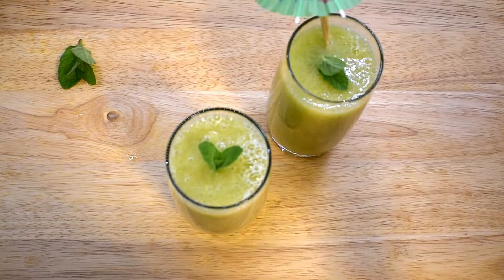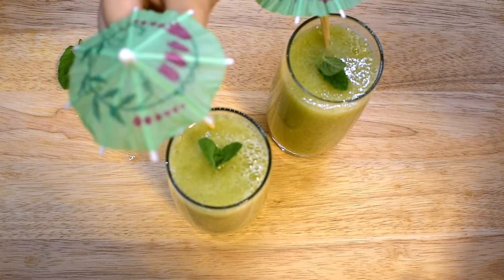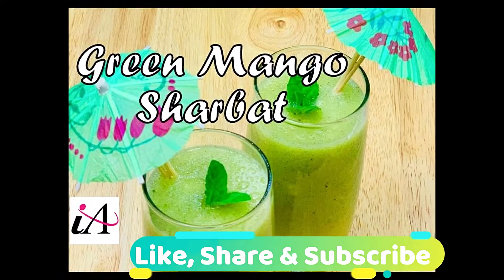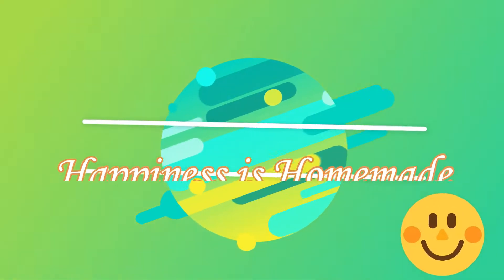If you like this recipe, please do comment in the comment section below, and please don't forget to share and subscribe to my channel. Thank you. Happiness is homemade.